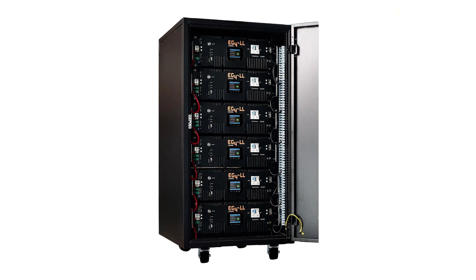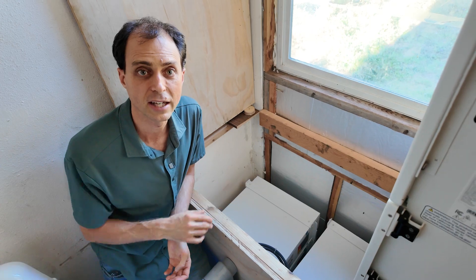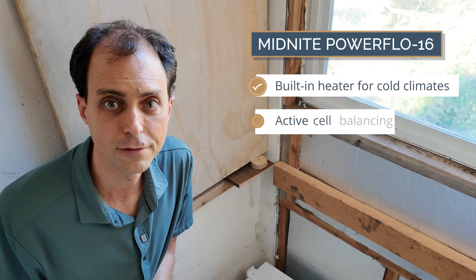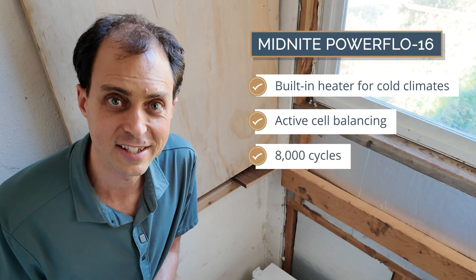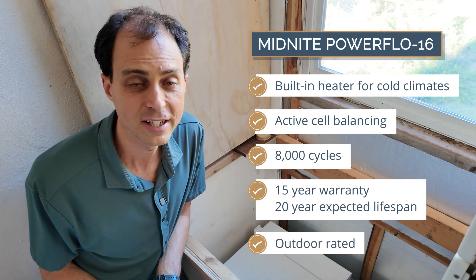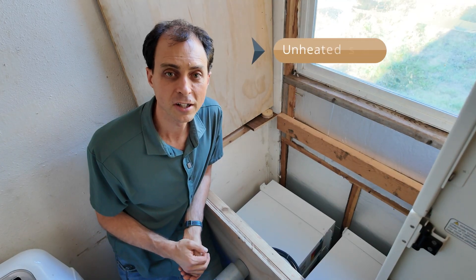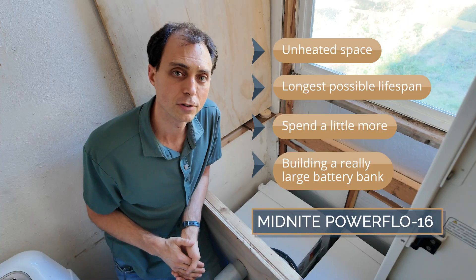You can even mount them in a server rack battery cabinet like this one — that's where these are going. The Power Flow 16, on the other hand, is a larger wall-mount or floor-mount battery holding 16 kilowatt-hours each — basically like having three of the smaller ones in one case. It's got a built-in heater for cold climates, active cell balancing for better long-term performance, and is rated for about 8,000 cycles with a 15-year warranty and 20-year expected lifespan. It's also outdoor rated. If your batteries will live in an unheated space, or you want the longest possible lifespan and don't mind spending a bit more up front, the Power Flow 16 is the better option.